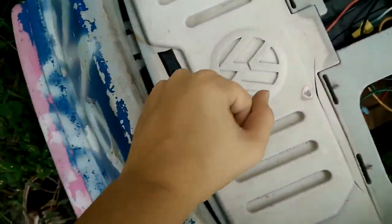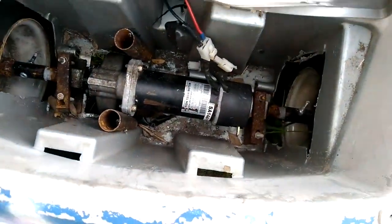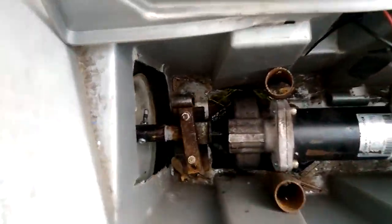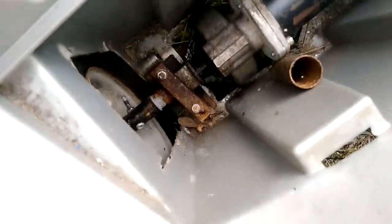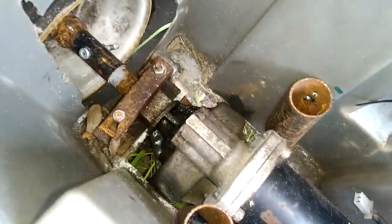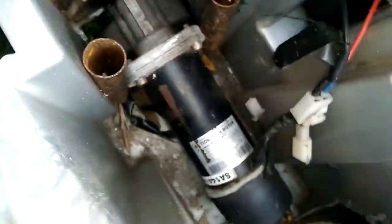Hey guys, in today's video I'm going to be improving my mobility scooter motor swap power wheels. You can see there's the motor, however there's one very bad flaw with this — you can see this plastic has a stress mark in it. If there's torque on the motor, which I can show you by locking it, when I try to move it you'll see the whole motor is moving a great amount, and that is not good. I tried to fix it by wedging these pipes in here, but that didn't work.